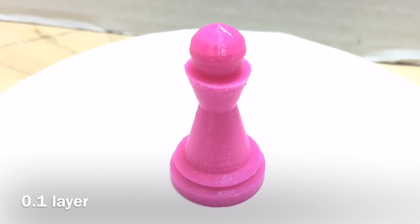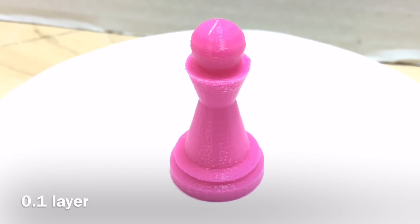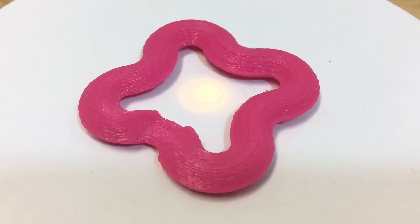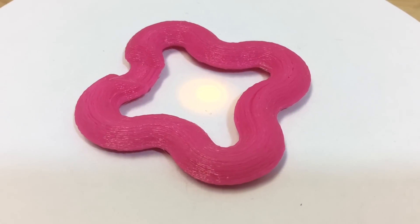I went back and printed at high quality — 0.1mm layer height — and this was incredibly disappointing. It was not smooth at all; the flat top of the pawn was actually angled. I didn't think this was high quality at all. I then printed their suggested keychain print at balanced mode with 0.2mm layer height, and frankly it looked a little rough — layer lines with actual gaps in them. Not real impressive.